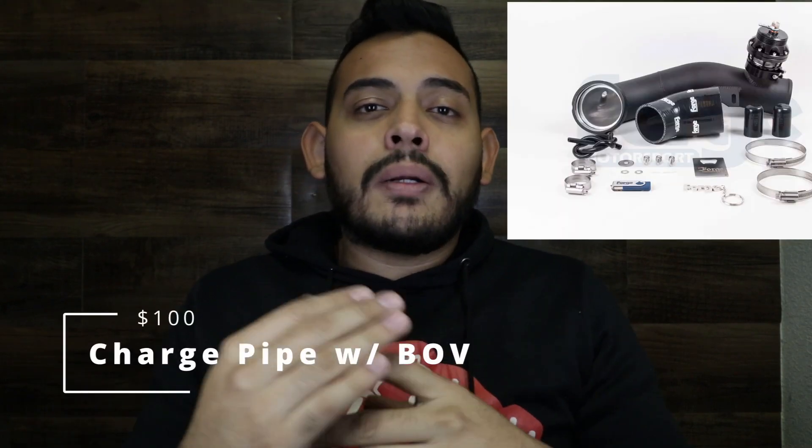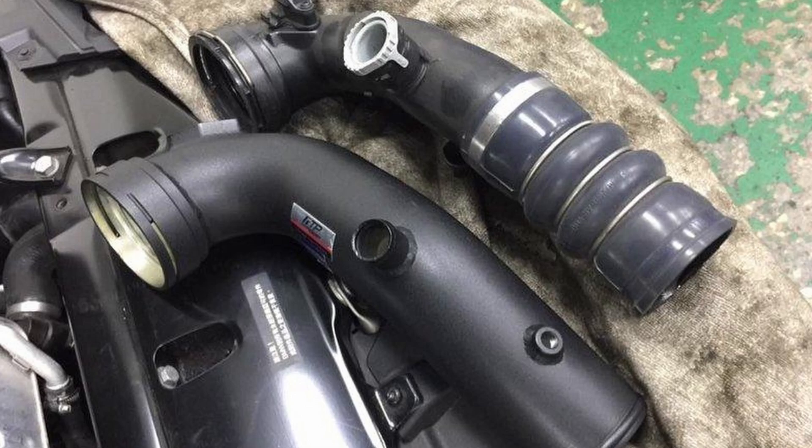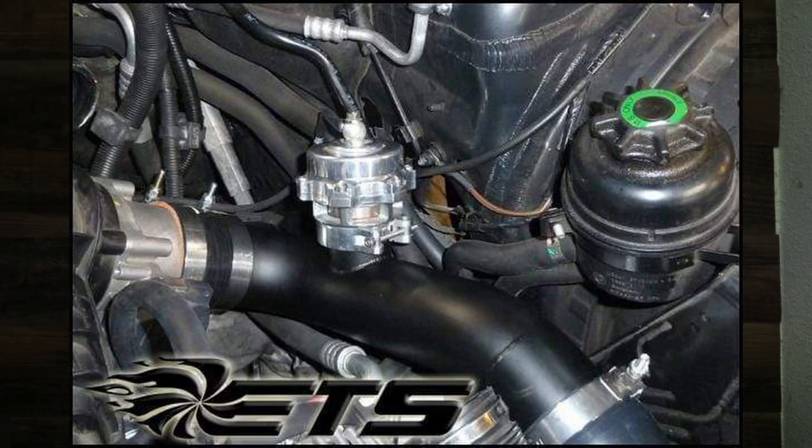The next mod is about $100 — a charge pipe. When you start pushing higher boost it will break no matter what because it's made out of plastic stock. An aftermarket charge pipe will hopefully be made out of metal, and if it comes with a blow-off valve it's going to sound a lot nicer. Win-win.